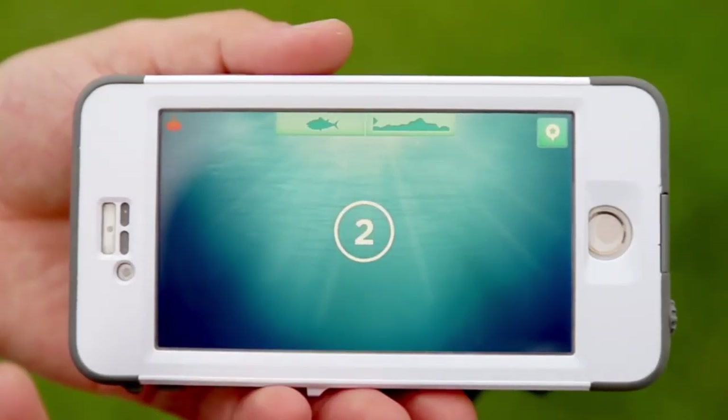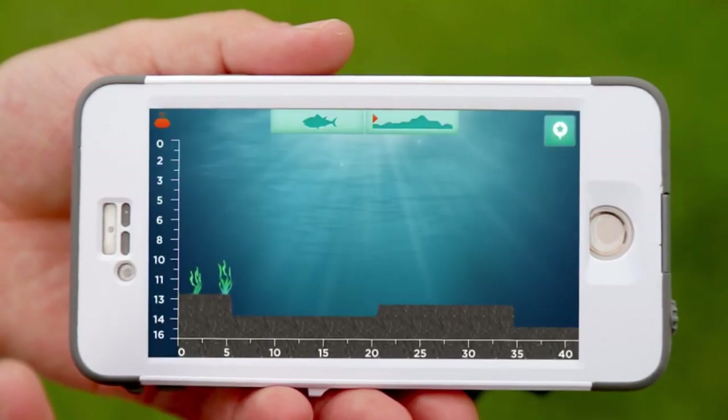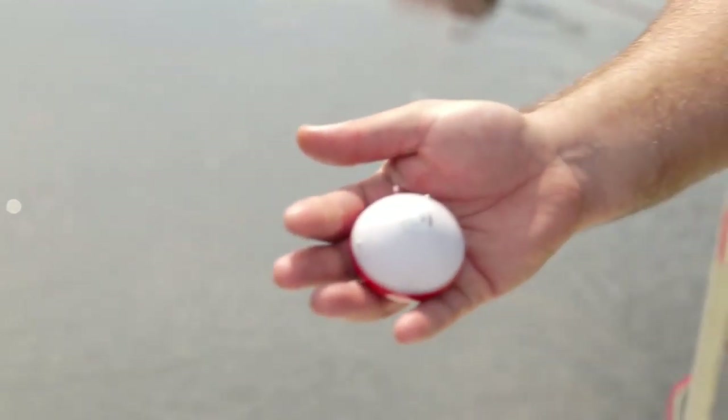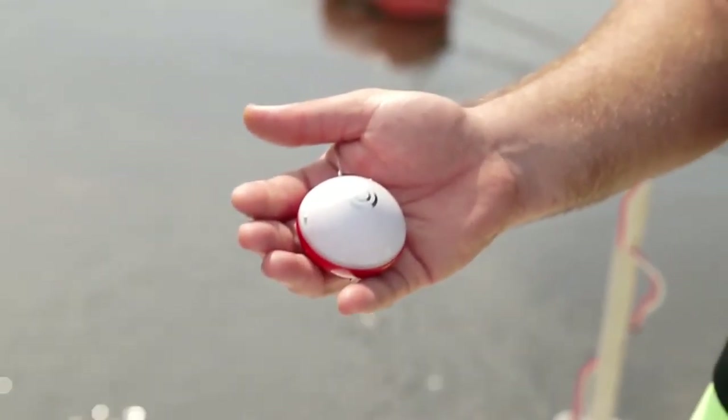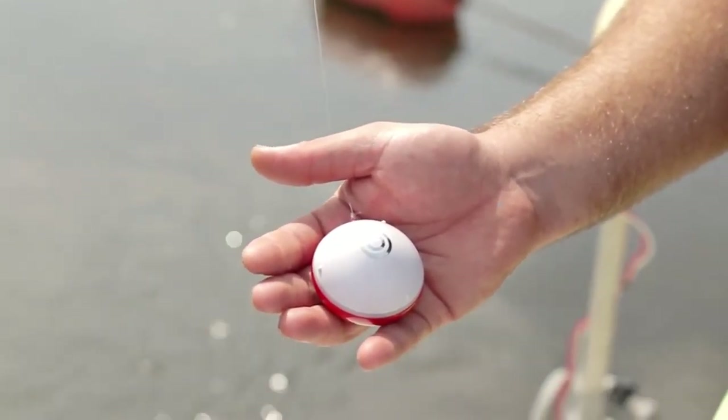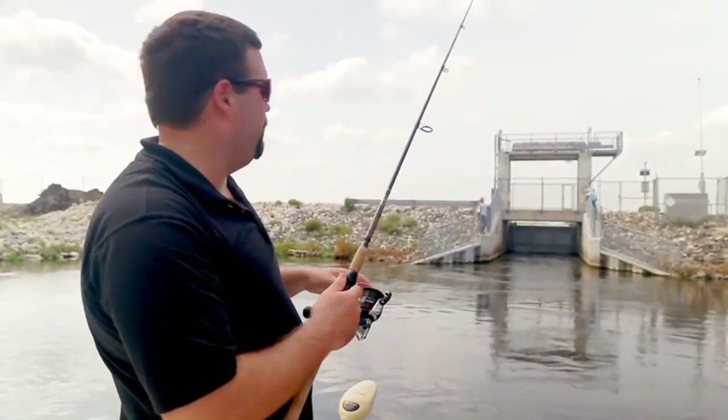Another great feature of the Eye Bobber is the waterbed mapping. This thing can be cast out 100 feet and map the entire bottom, coming straight through to your smartphone. It will actually show you the contour of the waterbed — all the nooks and crannies — and that's going to let you know where those big fish are hiding.